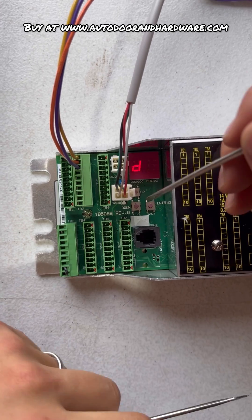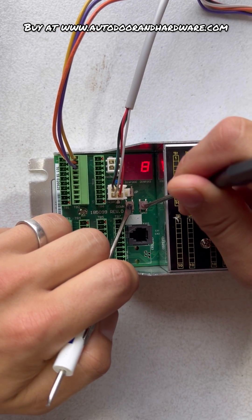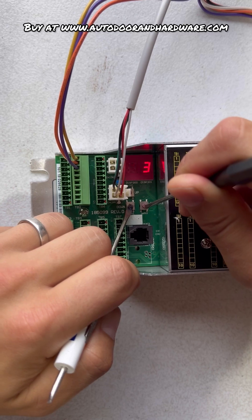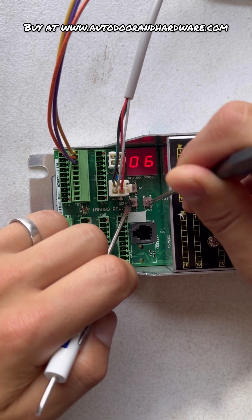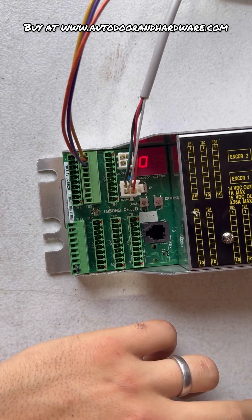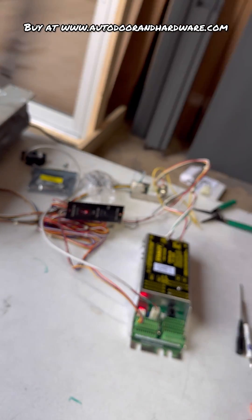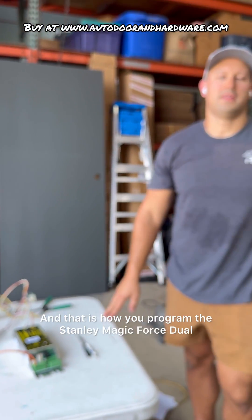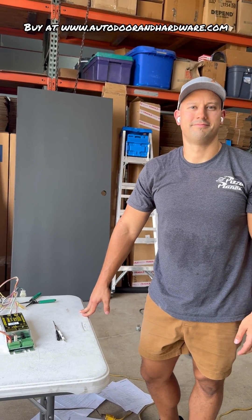That setting would be for motor 2. Anytime you make changes, you always want to make sure you lock it afterwards to save the settings — 99 to 01. And that is how you program the Stanley Magic Force Dual. Thank you for watching.